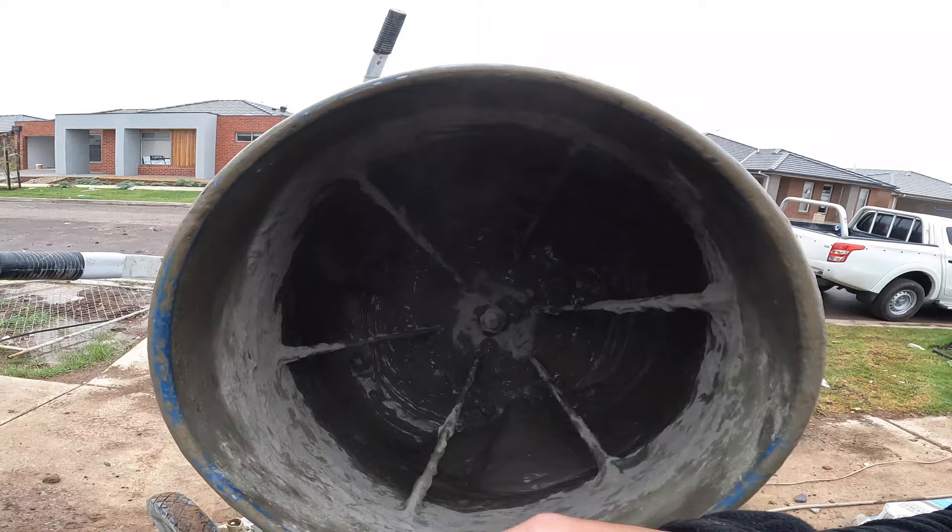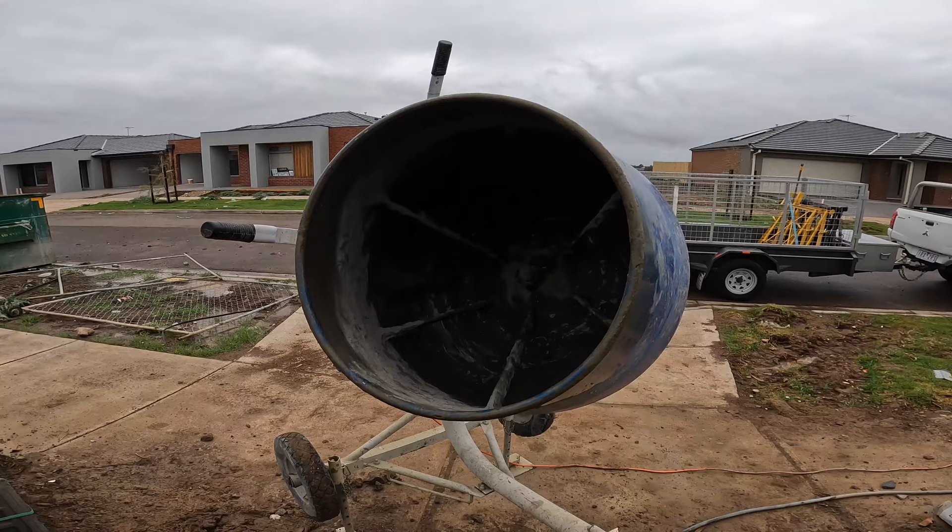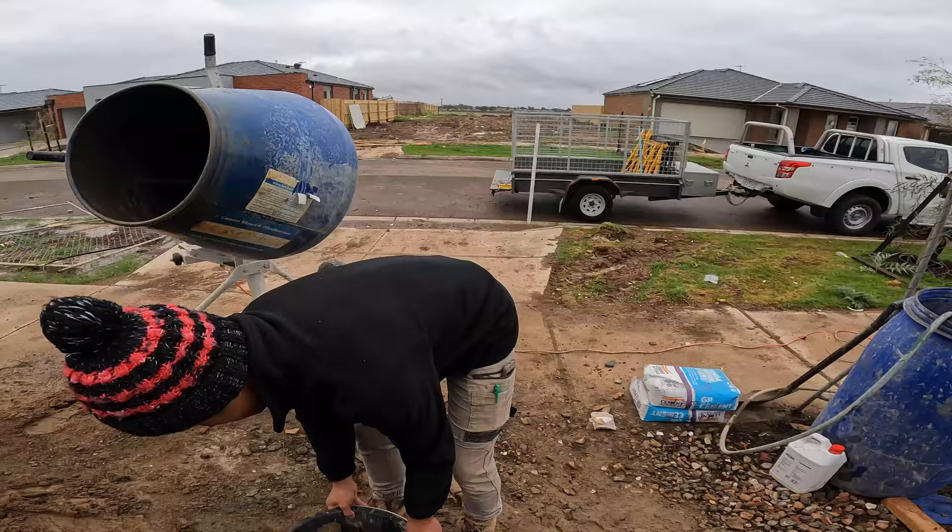All this cement on the sides and on the back there — I'll give it a quick spray before I add my sand, and then I'm going to go from there.